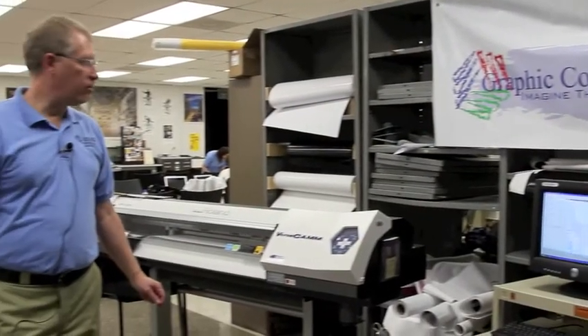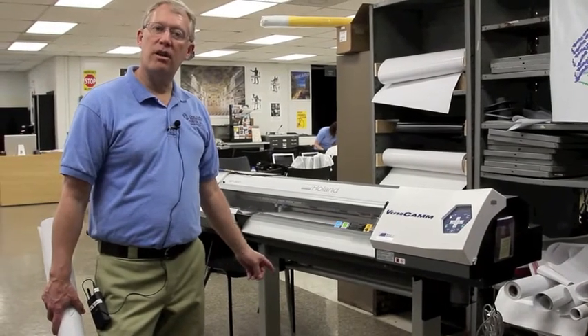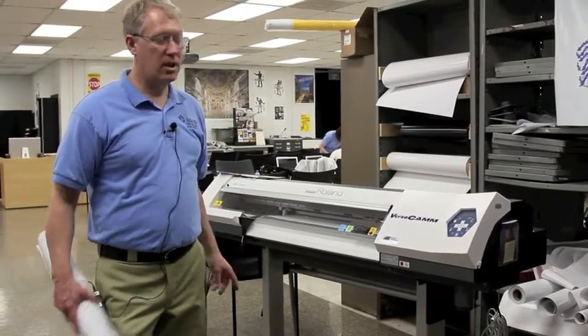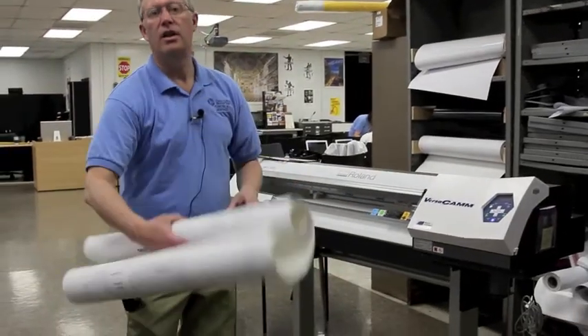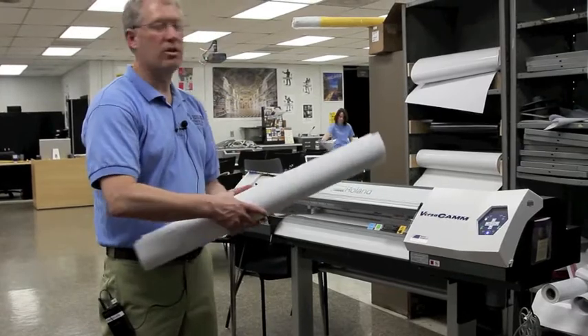Students design for the wide format printer. This is a Roland VersaCam. Students can do anything from a large banner, like you see, to technical drawings, to car wraps. So they have quite a few different options on this machine.